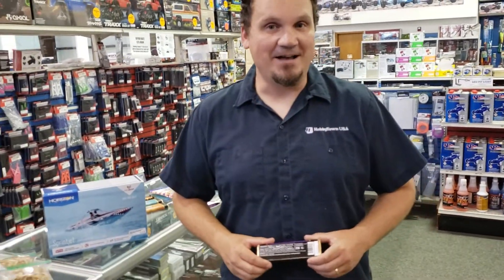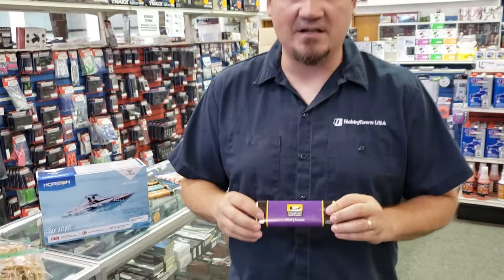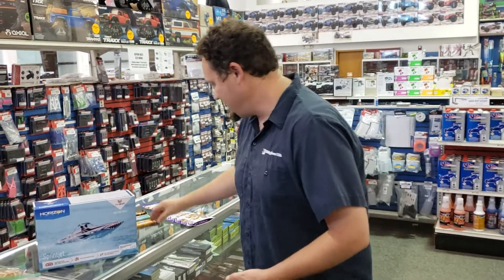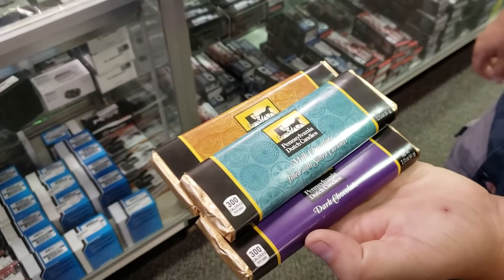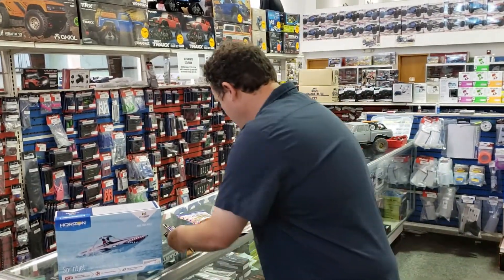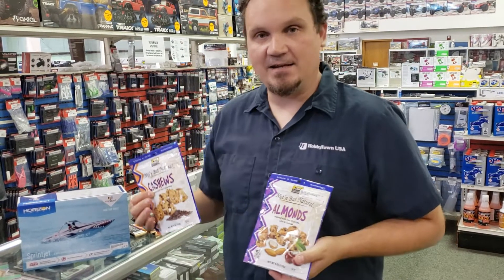If your hobby is eating like mine, we've got some awesome candy for you guys. We have a really good candy selection — a lot of these Pennsylvania Dutch candies you can find at like the I-80 truck stop going to Chicago. We just got in new candy bars — they're over 300 calories per bar, so they're very filling. We got Dorf chocolate, milk chocolate with peanut butter, filled with salted caramel. And we got the Bar Nun bar — I didn't even know they made those still. We also got in some nuts, cashews, and almonds, which are phenomenal. I should be eating those more instead of the candy bars. A bag is 600 calories, but they're really good.